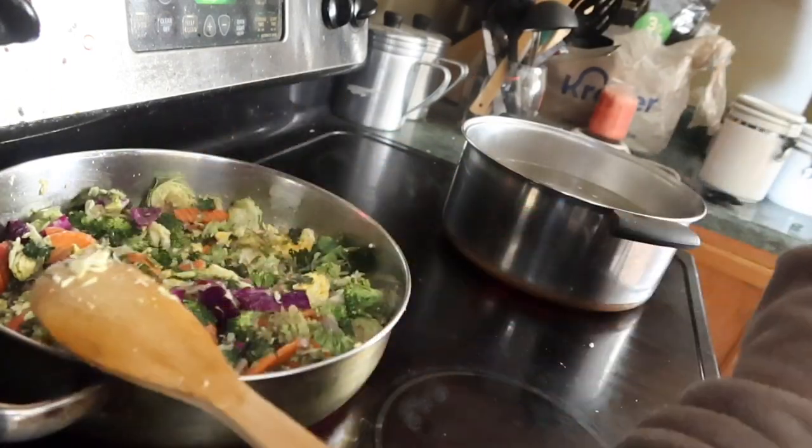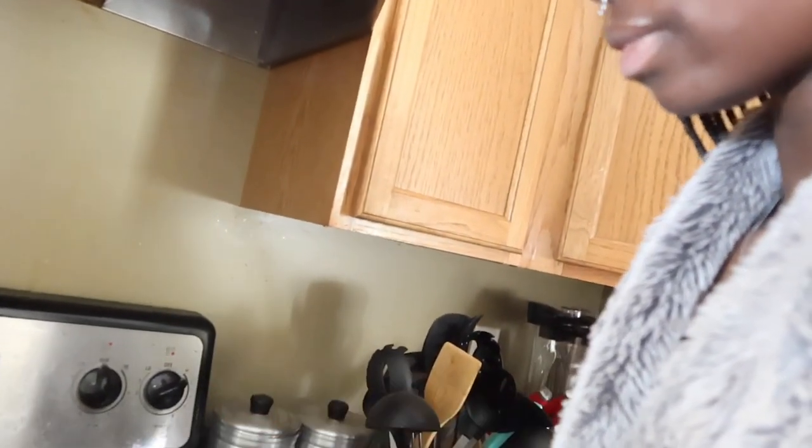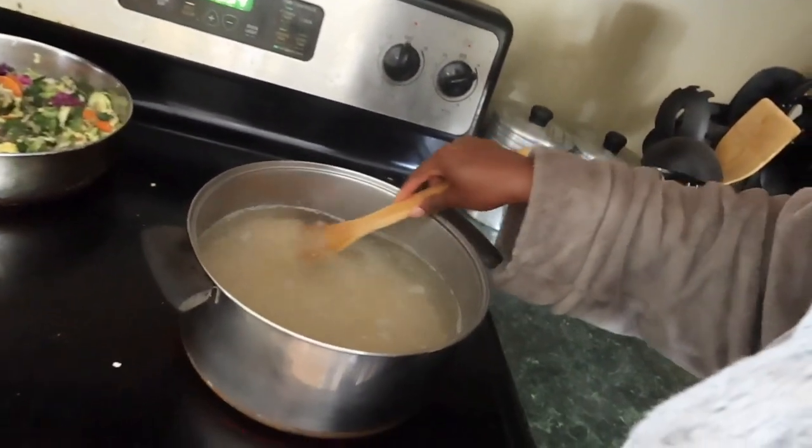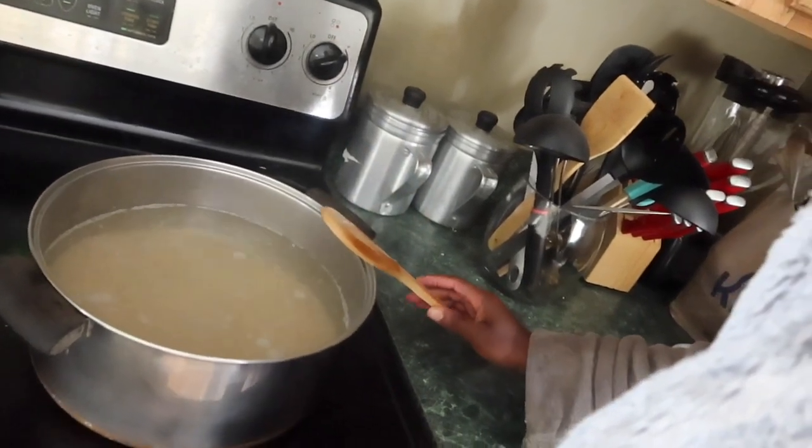I'm probably gonna cook my chicken separately and put it in the teriyaki sauce. We're gonna let our rice cook. It's coming to a boil — more than a bowl — but yeah, just gradually watching it.